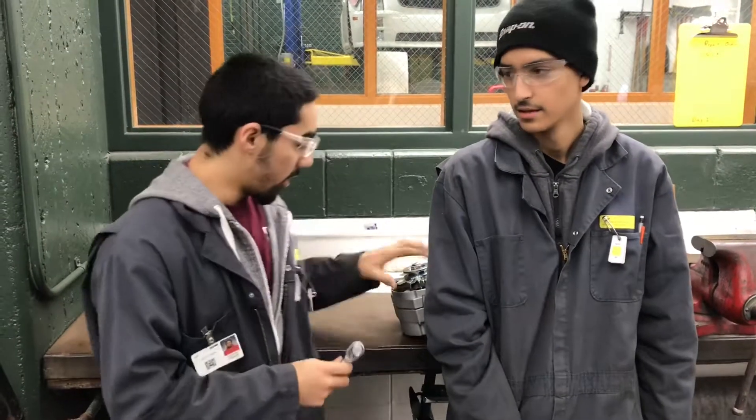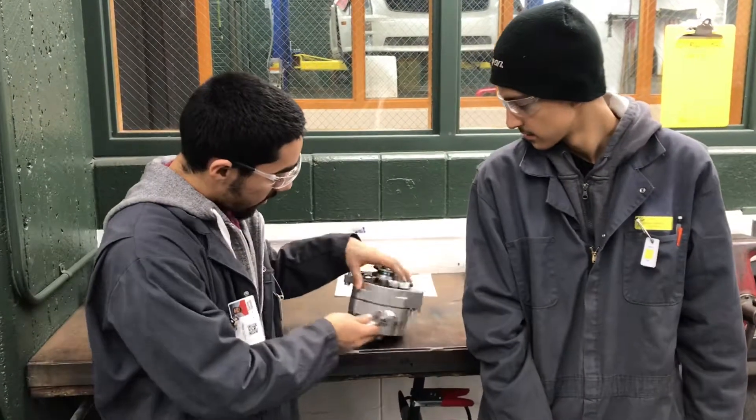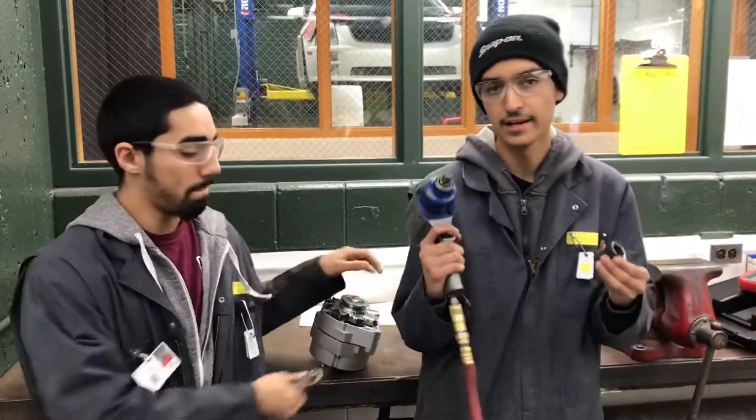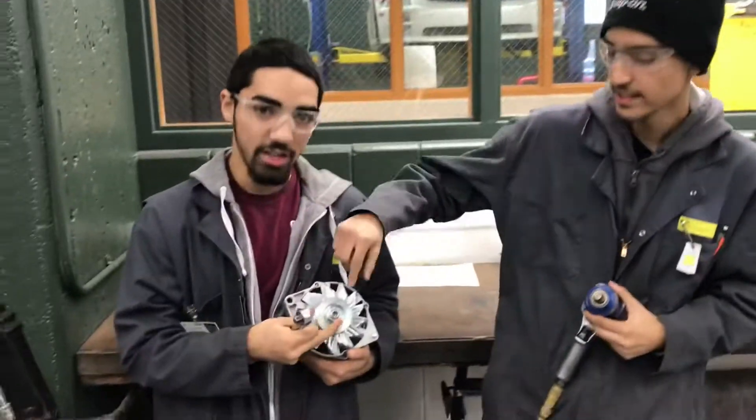We're going to need an 8-inch deep socket and a 3/8 drive. It helps to take out these bolts right here. Disconnect it. And you're going to need a 24-block socket and an interior impact gun. Let's take it off that part right here.